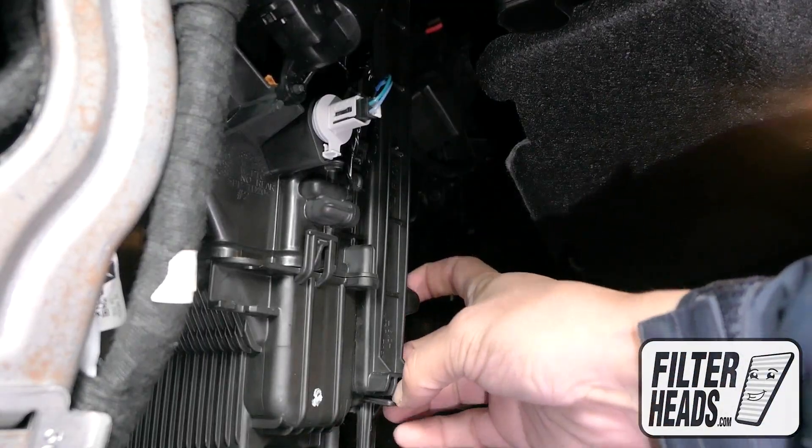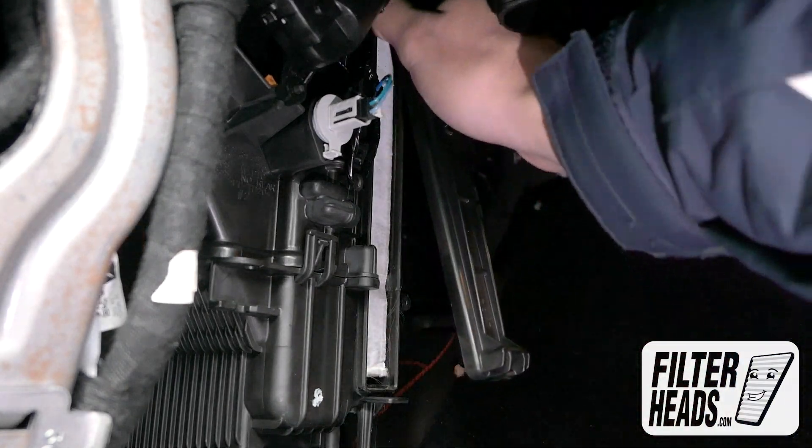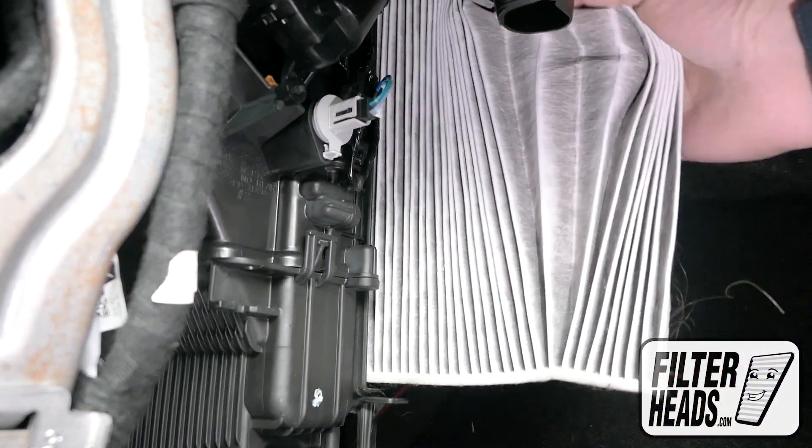Remove the filter housing door by pulling the base tab down and then the filter housing door out to remove it. Remove the old filter from the housing and clean out any debris inside.